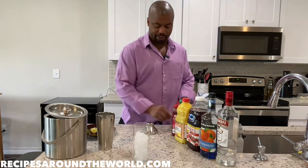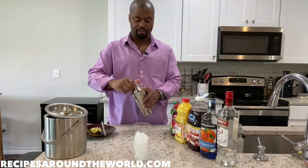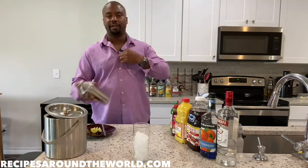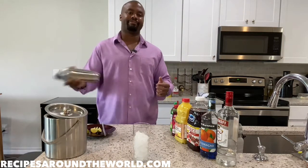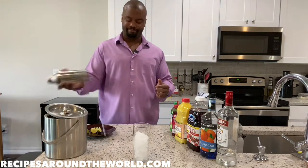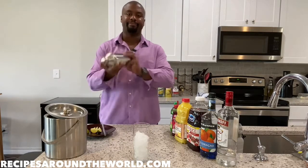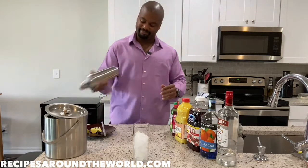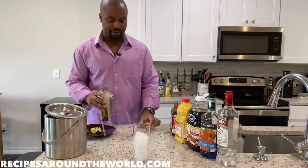Let's give this a nice shake in our shaker. About 10 to 15 seconds should do it. The moment of truth — let's execute.